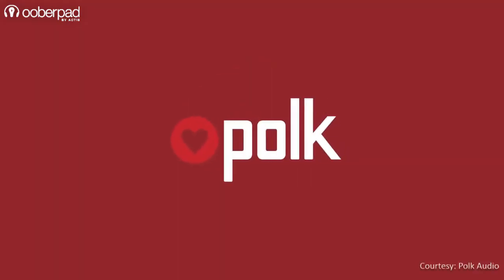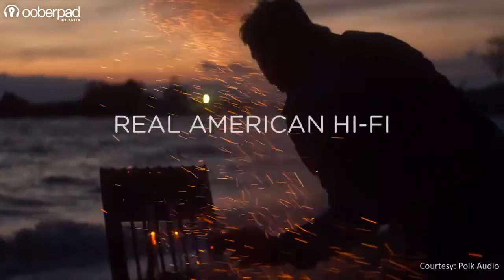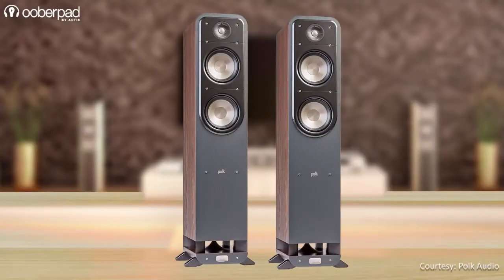Hello and welcome to UberPad, India's first Smart AV eCommerce store. Today we're looking at the POKE Audio S55, audiophile-grade two-way floor-standing speakers from the American HiFi Audio brand. This floor-stander is designed to deliver powerful bass output and amazing sound clarity.